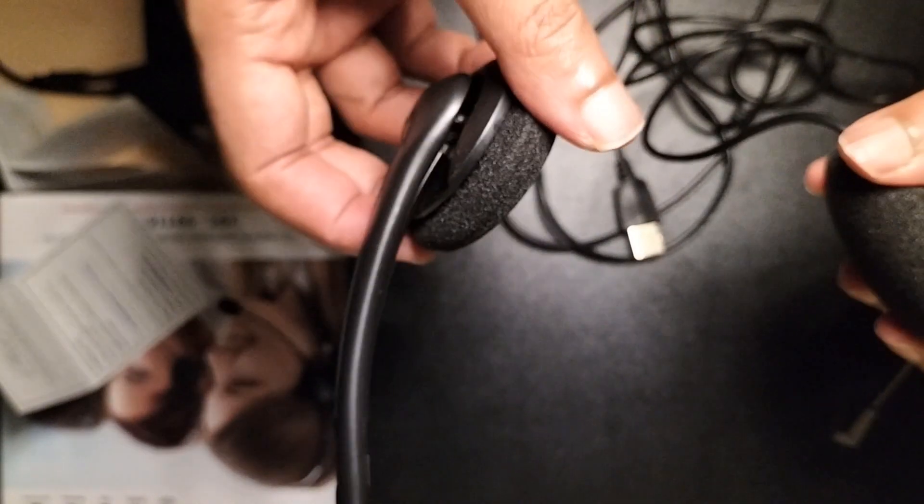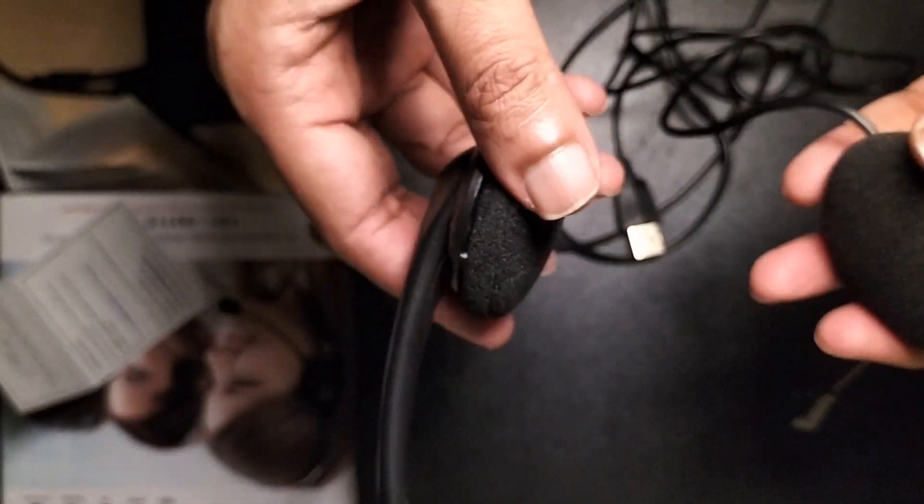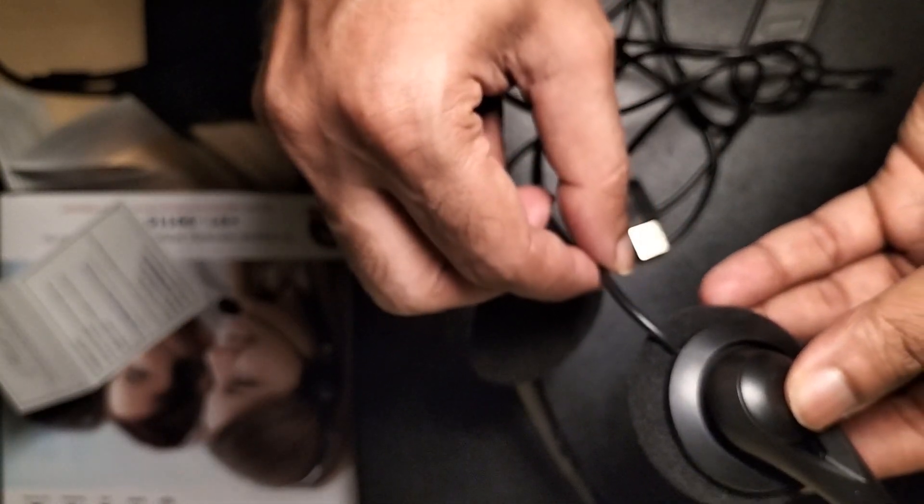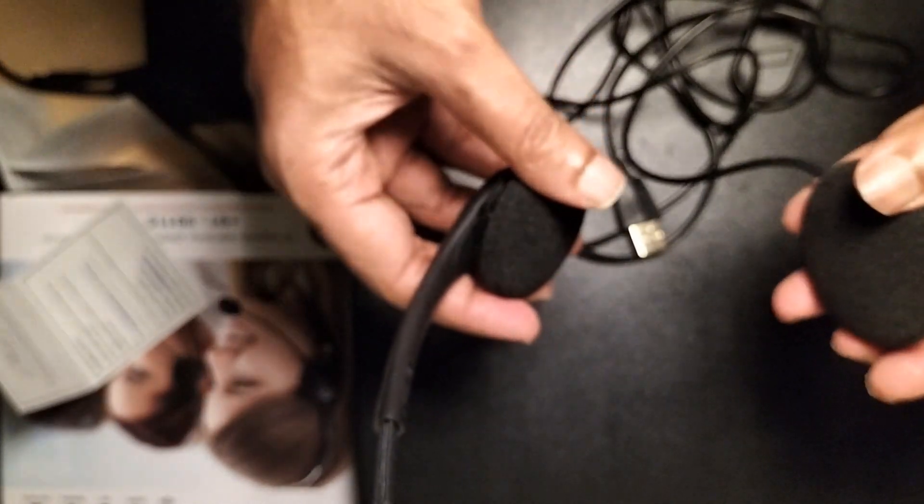One negative point I would like to mention: don't twist or disturb the headset while on a call, as this will create a problem for whoever is on the other end. That's the one negative point here. Otherwise this particular headphone is good to buy.